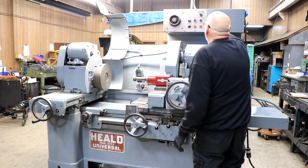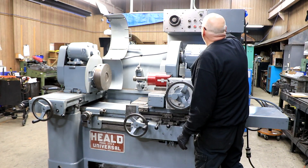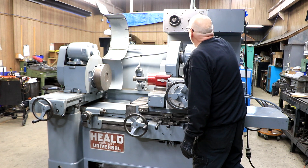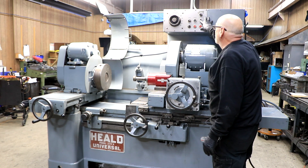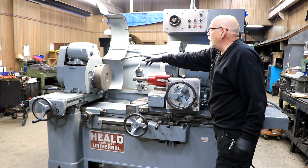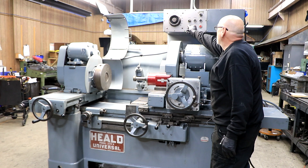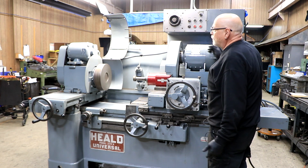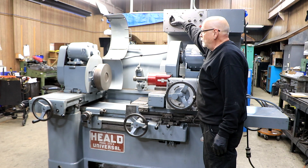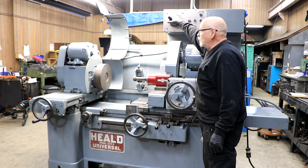So I'm going to turn it on. You have to have the work head shut off or it won't allow you to turn it on — that's a good lesson there. Now if I want to switch my headstock, which is this over here, I can have it running all the time. And then you have a control up here, the rheostat to bring it down.